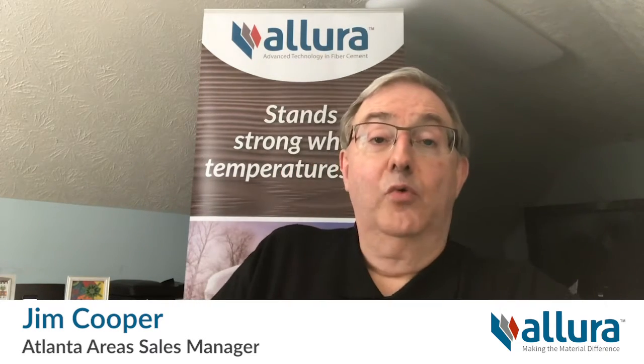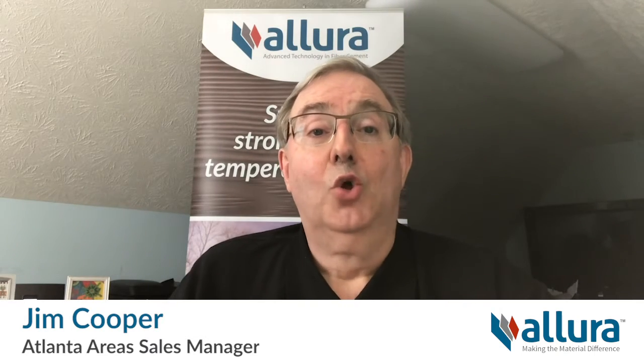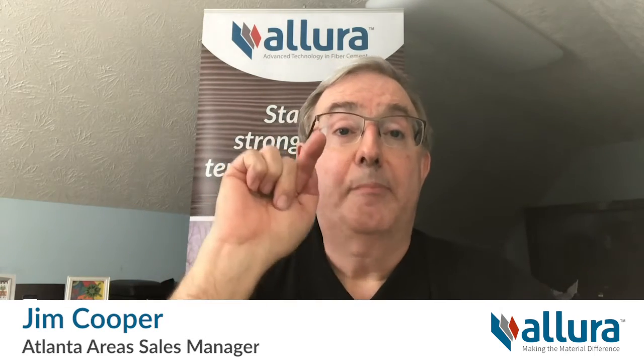Hello and welcome to this segment of Allura's series of know-how videos on Fiber Cement Trim. Whether you want the natural look of wood or the clean lines of a smooth finish, Allura Fiber Cement Trim is the perfect finishing touch to any siding job.